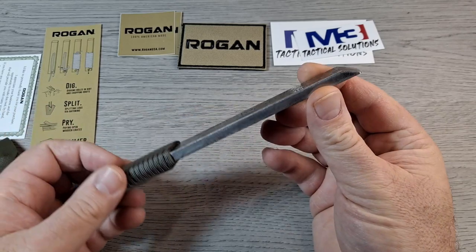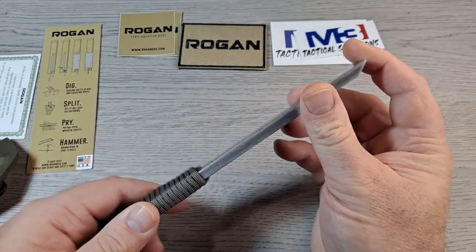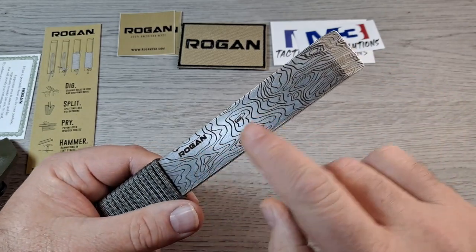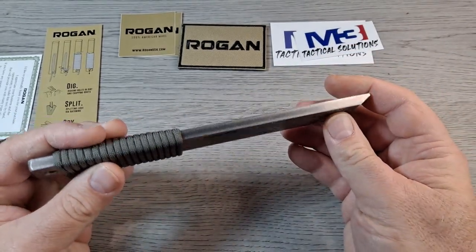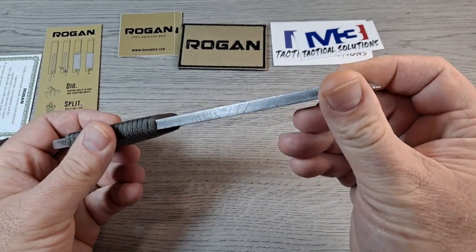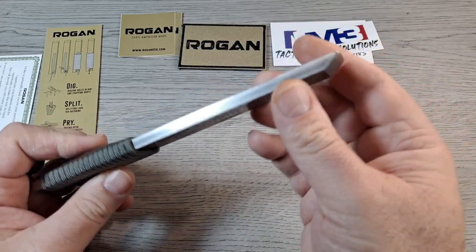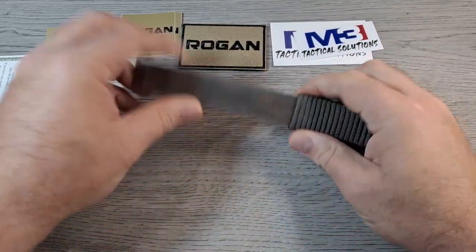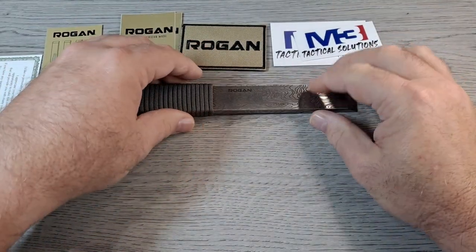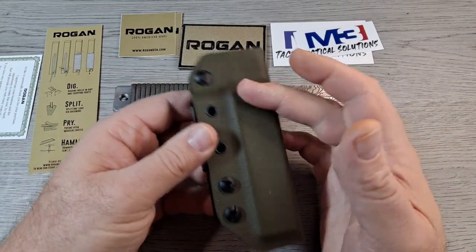Anyway, you've got this big one, and this is the Tradesman model. Essentially it's one heavy-duty pry tool. You can see it has the topographic design on it — topo design, laser etched in. That's pretty cool. But before we get into everything on that, let me show you the sheath.